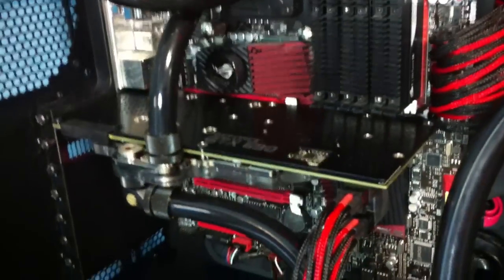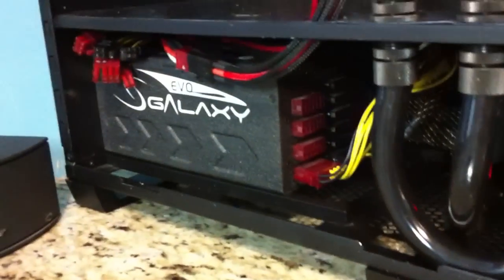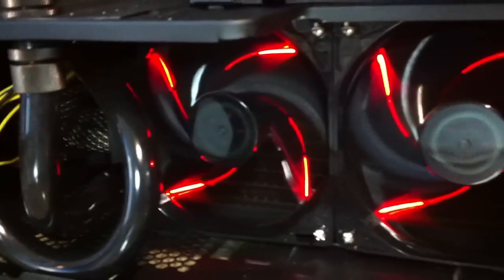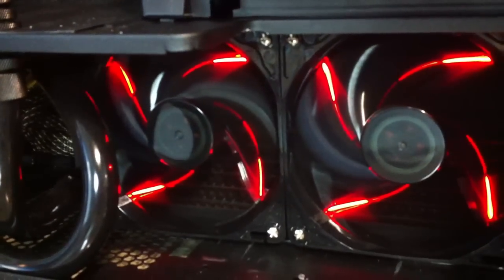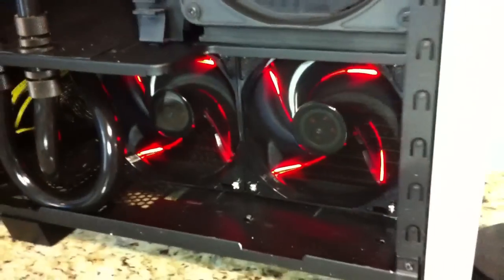Rampage 3 Extreme motherboard. EVO Galaxy 1250 Watt power supply. 240 XSPS radiator. Black Ice 360 Rad. Cooler Master 120, 2000 RPM fans.